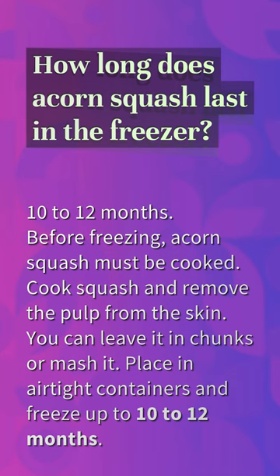Cook squash and remove the pulp from the skin. You can leave it in chunks or mash it, place in airtight containers and freeze up to 10 to 12 months.